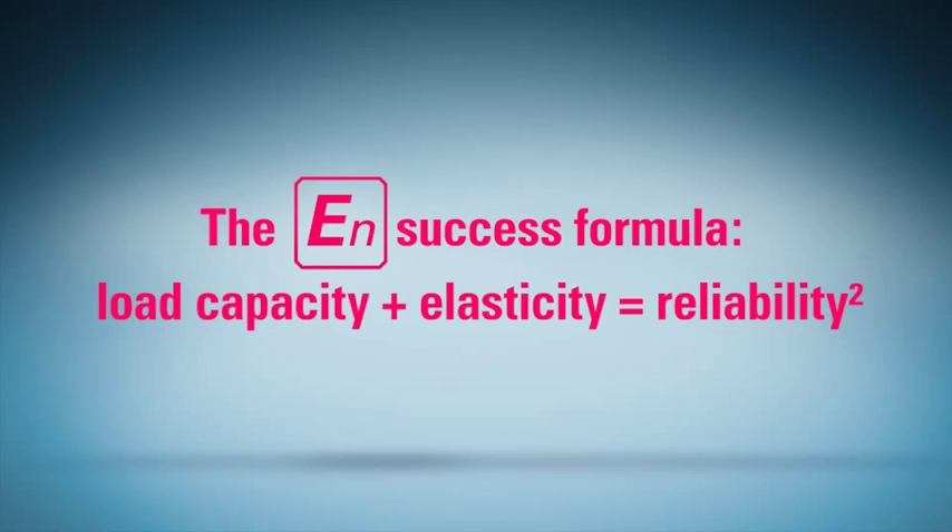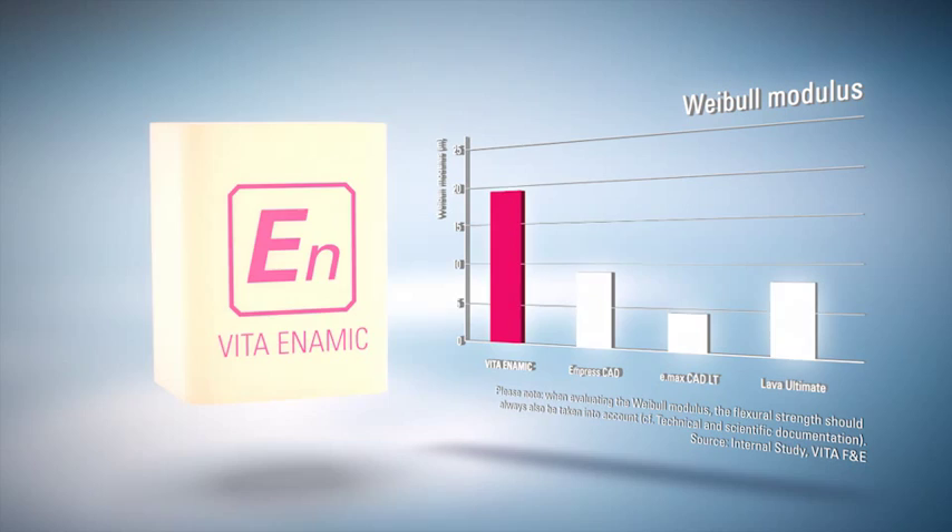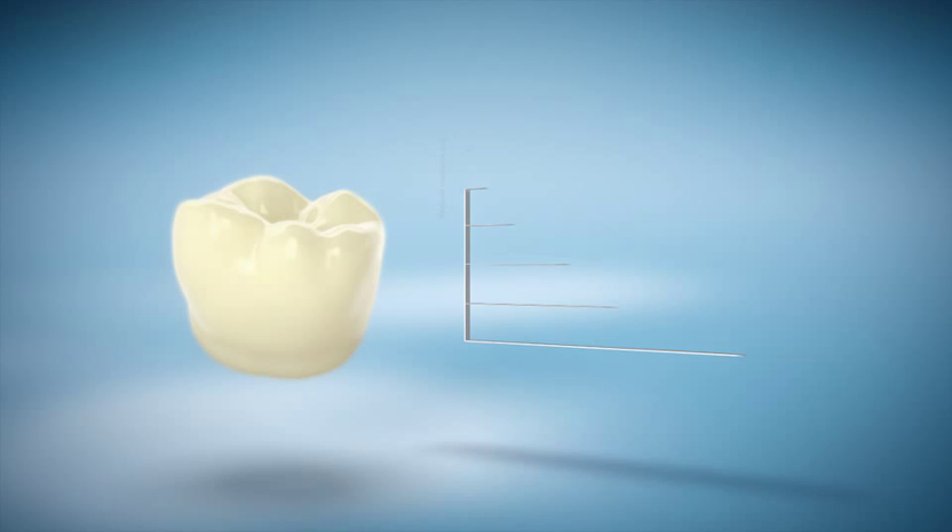Long-term reliability is one of the major success factors for any dental CAD-CAM material. A criterion for measuring the reliability of a material is the so-called Weibull module. The test results of Vita Enamec are twice as high as those of comparable materials.